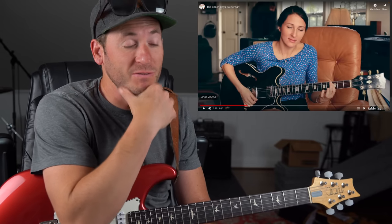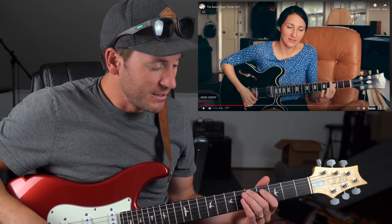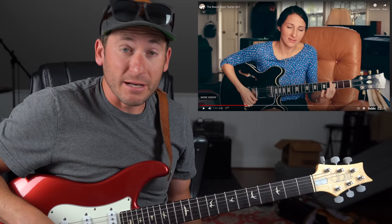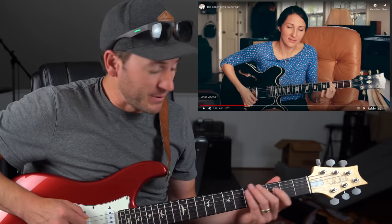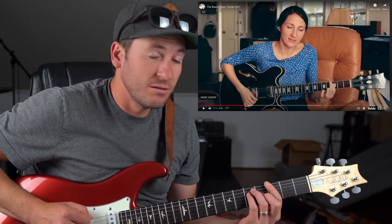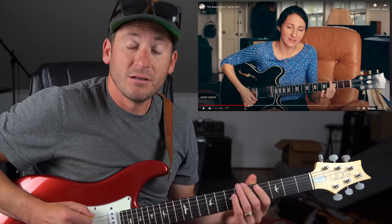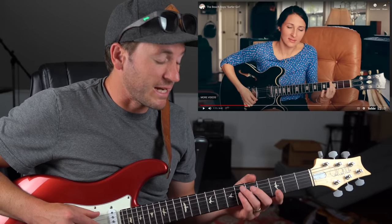First thing I just want to say — you guys know I'm not much of a jazzer — so even though this is like a relatively simple progression, you got one-six-four-five in the key of D. So you got D major, B minor, G major, A7.